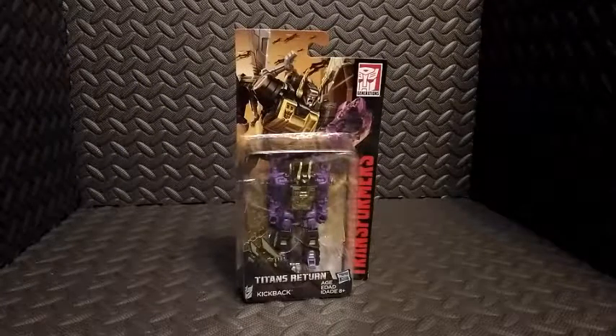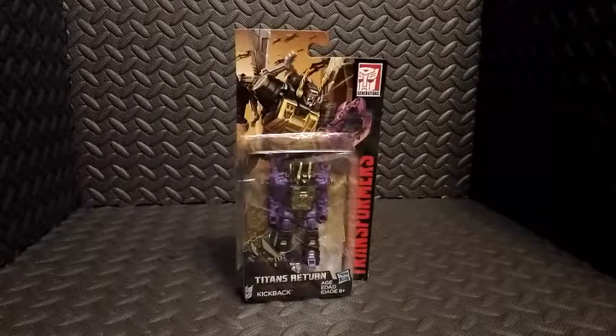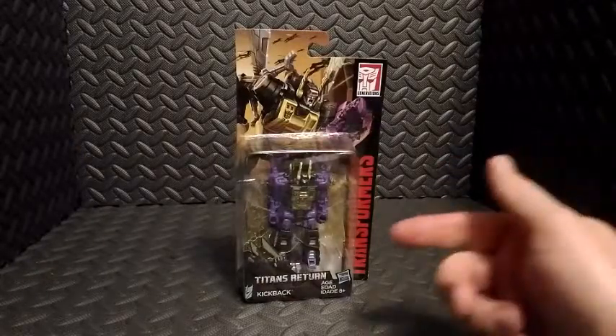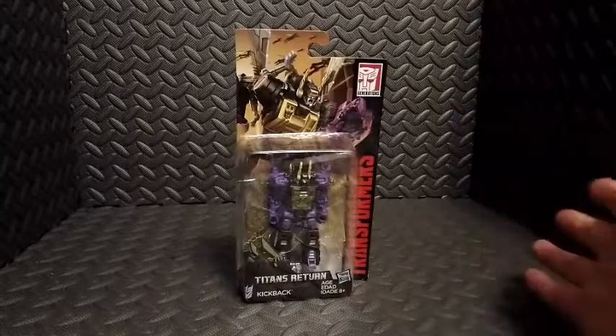Hey everyone, Chris here, also known as the Dark Toy Lord. Today we're taking a look at this Transformers Titans Return Legends Class Kickback action figure by Hasbro.